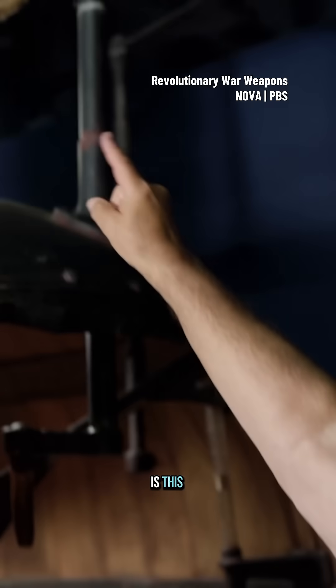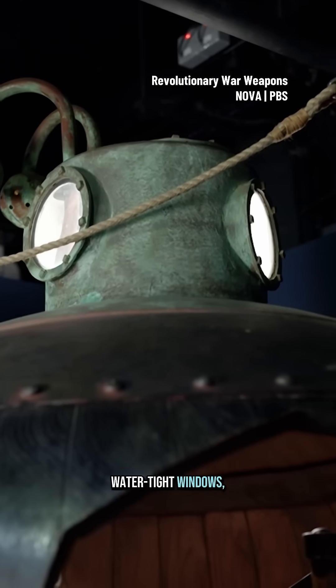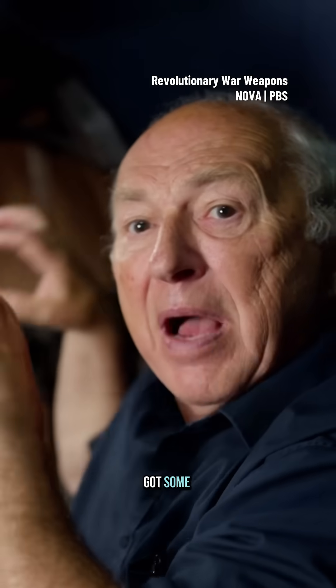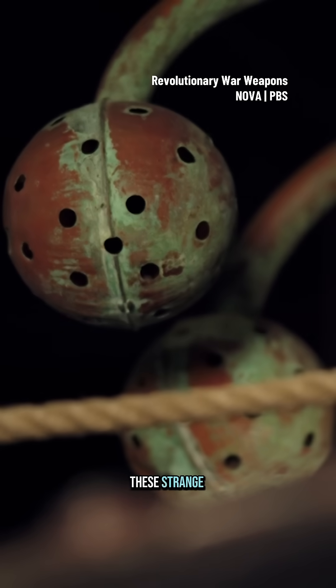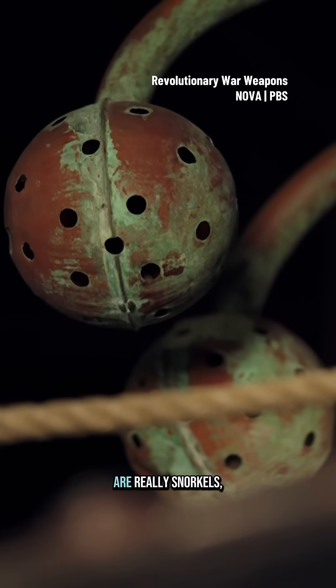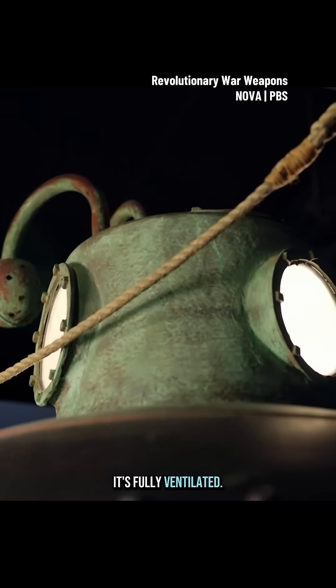A particular feature of the outside of the vessel is this hatch at the top here. It's got these watertight windows, so he has got some natural light inside. Then, above there, these strange-looking things are really snorkels, so that when it's above water, it's fully ventilated.